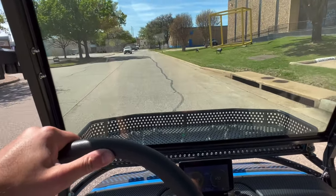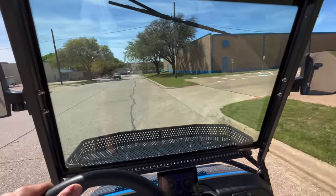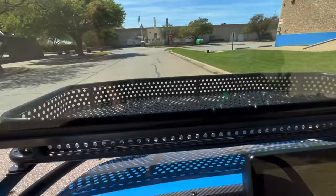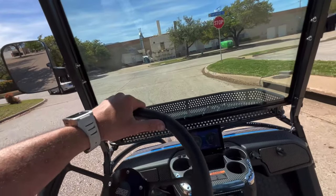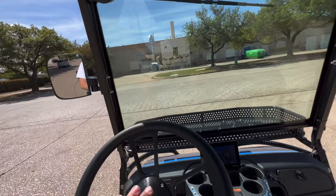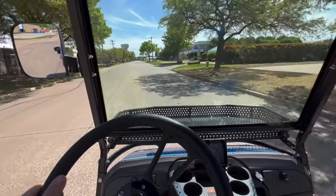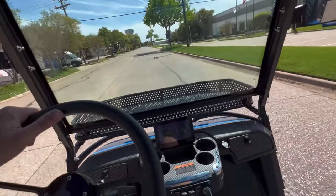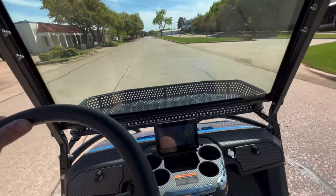A lot of people wonder if this windshield is going to cause you to get hot in the summertime, because they think you don't have a lot of airflow if you can't flip it down. But the fact is, there's a giant gap here at the top and a nice gap here at the bottom. There's no wind blasting you in the face, but the airflow does flow over very nicely. It's very comfortable. This is going to Florida, so this is going to be used on the street there, and Eric did the speed program to get this cart going closer to 30 miles an hour.